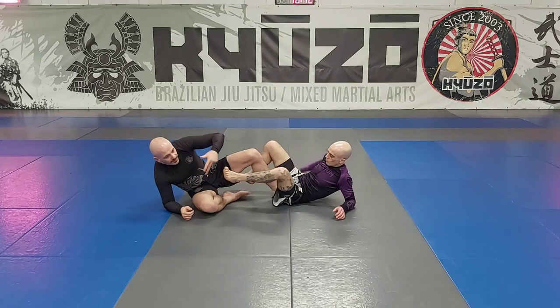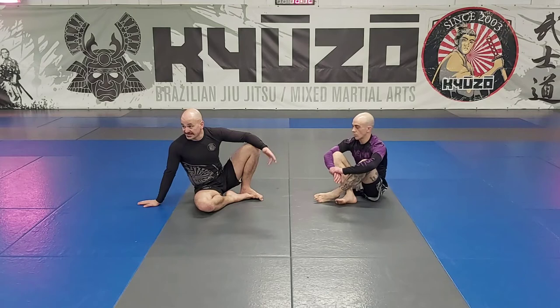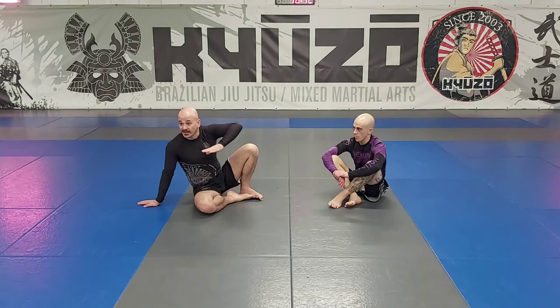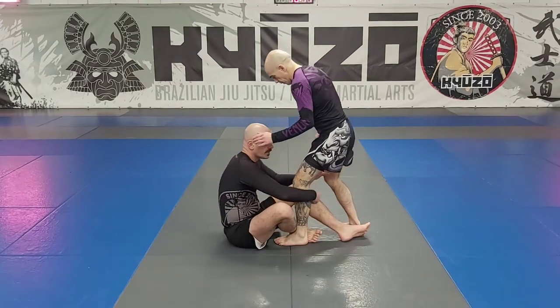If you haven't done the footlock in detail before, just call me over. First one: catch them on the way up to put them down again, and the second one: finish there. Good to go — three, two, one.